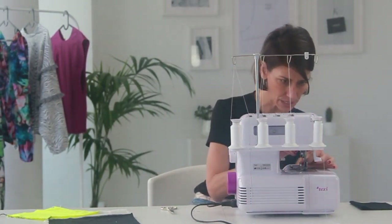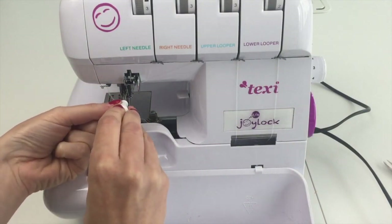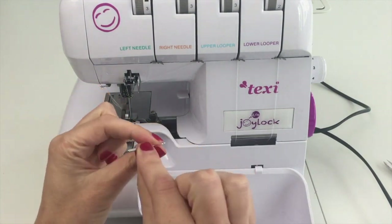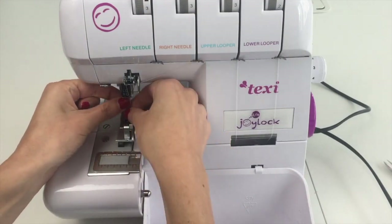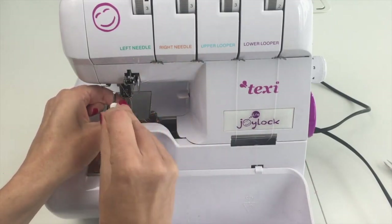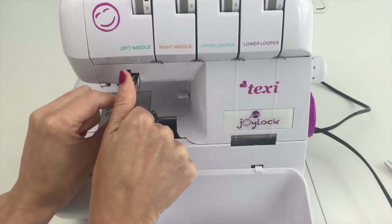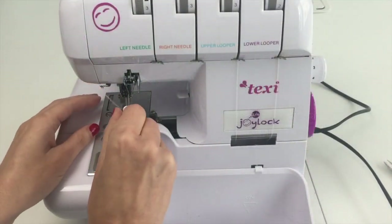I have the right needle in, so I'm just going to loosen the left side screw here, giving it four or five turns. Then I'll take my needle — just like our sewing machine, the needle goes in with the flat side towards the back — and pop it into that left hand spot, push it up as far as it will go, then tighten the screw. I'll also check the right one to make sure both are nice and tight.